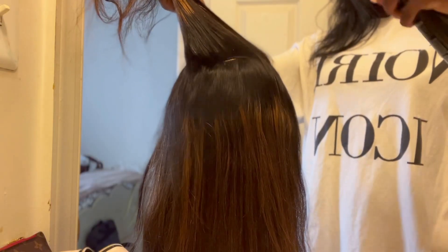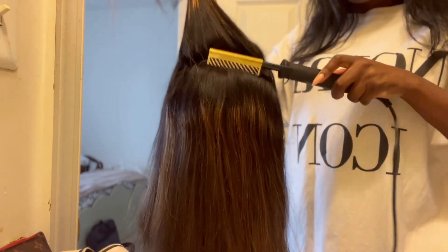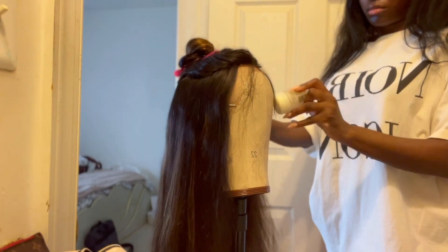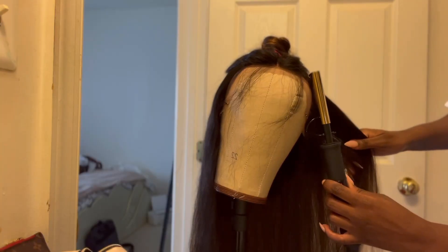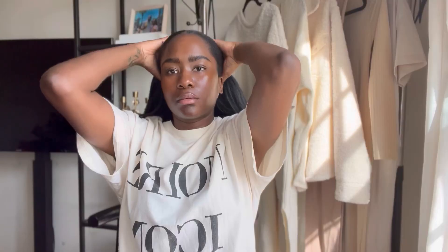So now to the most important part. You do want to go in with a hot comb and just press out this unit and get it as flat as possible. I do use my wax stick to press out the hairline, which makes it look more natural.